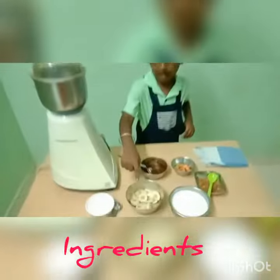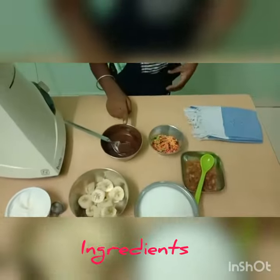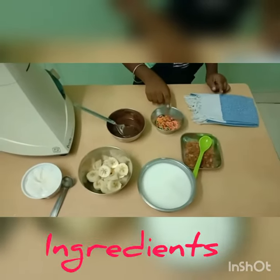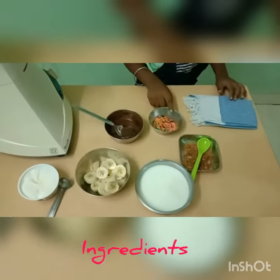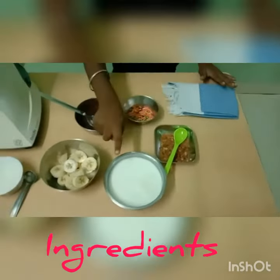You will need banana, ice cream, chocolate, toppings, palm sugar, and milk.